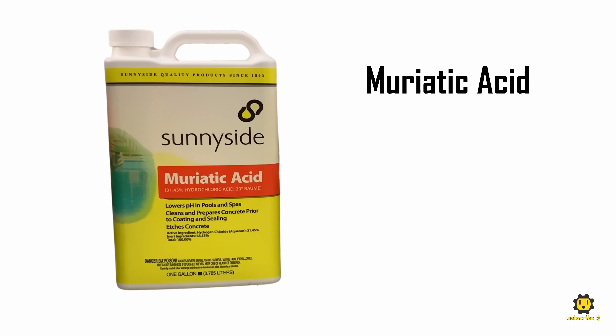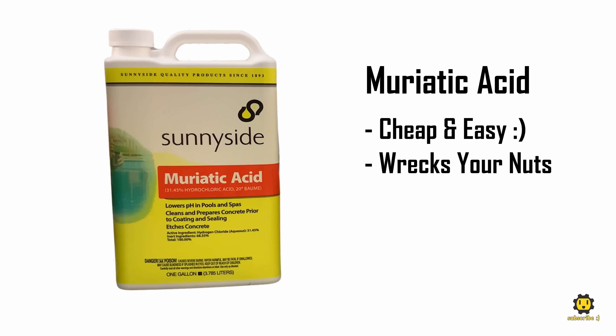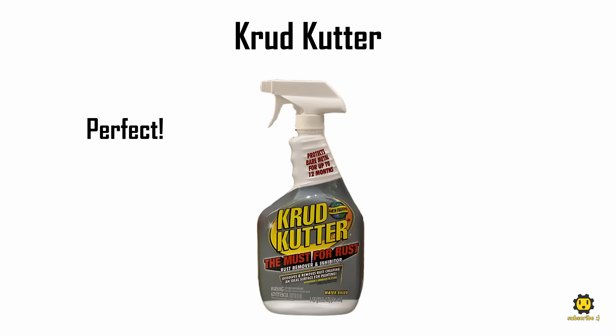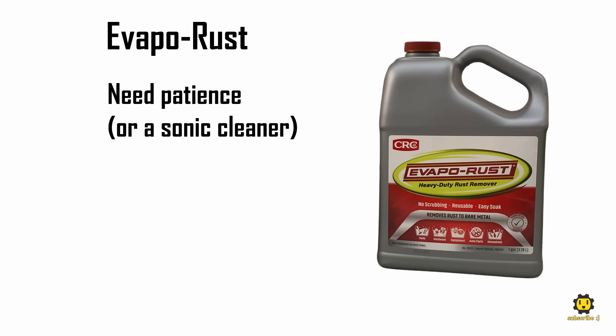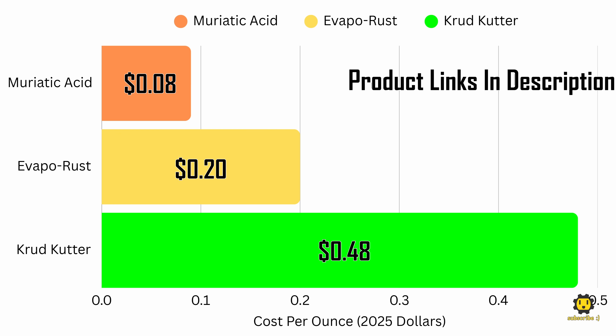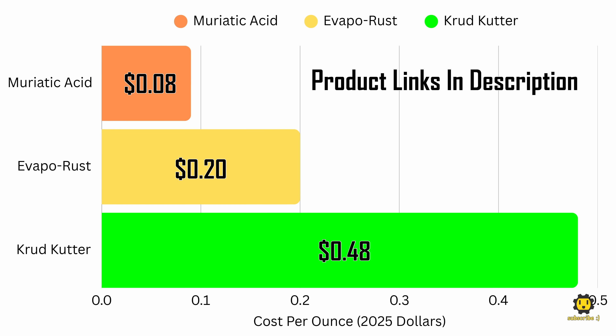My takeaway is: muriatic acid is cheap and easy but it might wreck your nuts; Crudcutter is perfect but pricey; and Evaporust is great if you have patience or a sonic cleaner. I paid 8 cents per ounce for the muriatic acid, 20 cents per ounce for the Evaporust, and 48 cents an ounce for the Crudcutter.